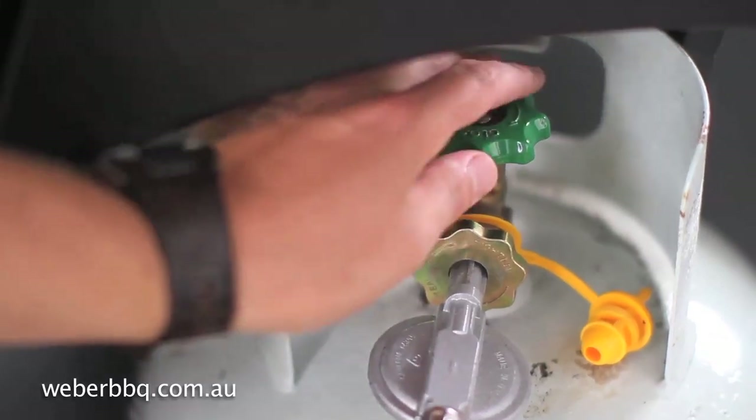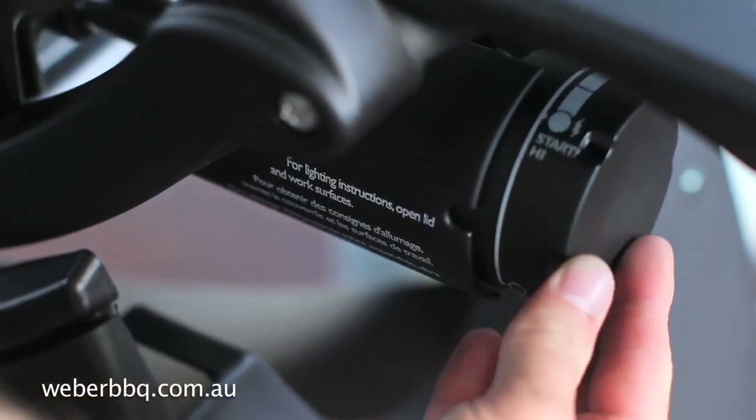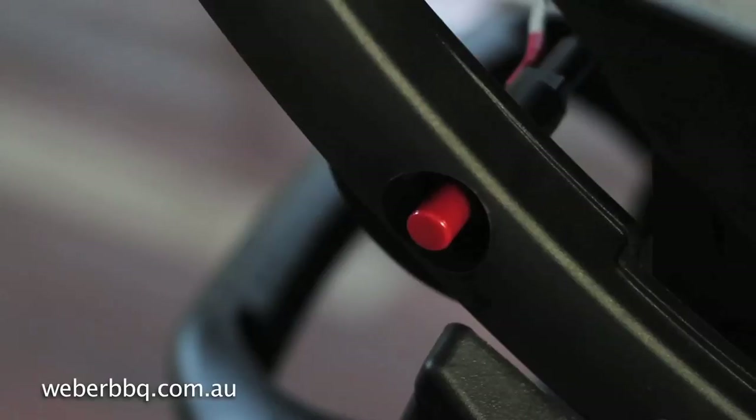Turn the gas bottle on and now turn the control knob to the start high position and push the igniter button.